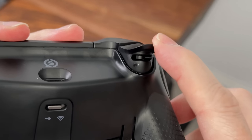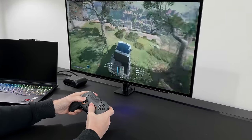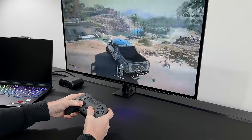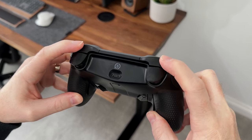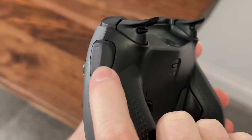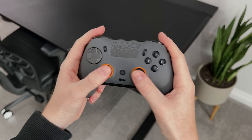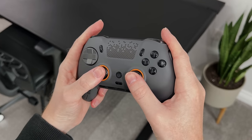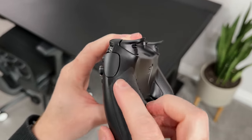For me, this is an absolute game changer for a controller. It means you can use it for FPS games that need that instant response, but you can still use the controller for normal games that need a full range of movement. Then above that, we have the bumpers which are nice and clicky. And on the side, we have another set of buttons which your index fingers will rest on. These can be remapped to any button, and if you don't think you'll ever use these, it does come with a pair of blanking plates so you can remove the button and disable it altogether.